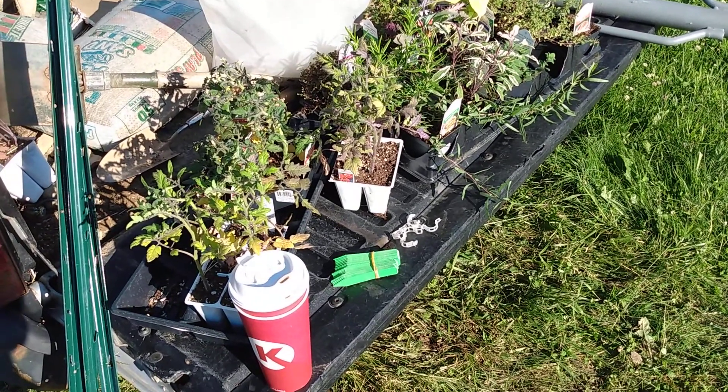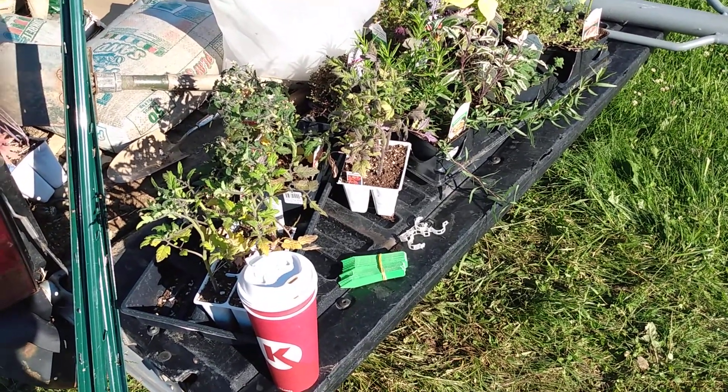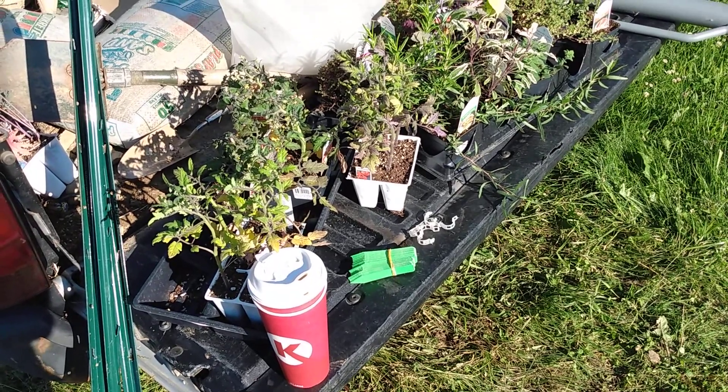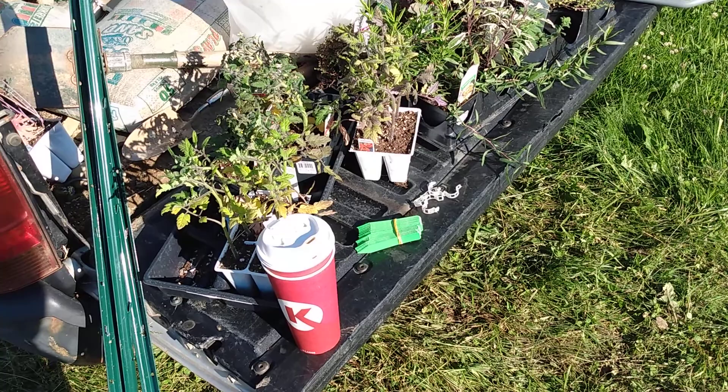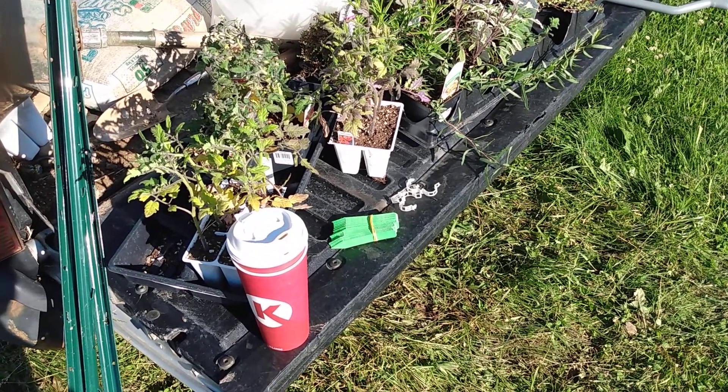Welcome everybody here to another beautiful day at the Jesus Lord Garden. I meant to film this on my tripod and give a little talk. I'd like to give some Bible talks in the garden, but I'm going to let you know what I'm doing today.